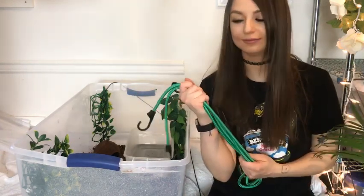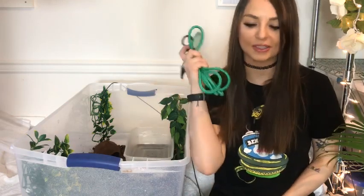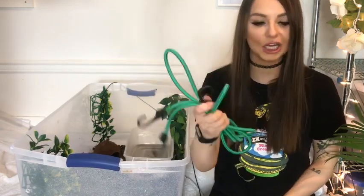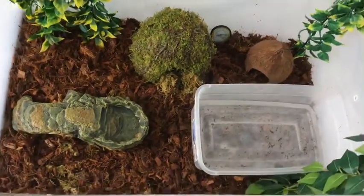One thing I like to use as a precaution for some of my snakes is bungee cords, just to secure the enclosure and make sure there are no escapes, because not all plastic tubs have a very secure top. The Ziploc tubs are pretty good since they're airtight. This is something I use to make sure nobody adventures out of my sight and they remain in there so I can love them forever.